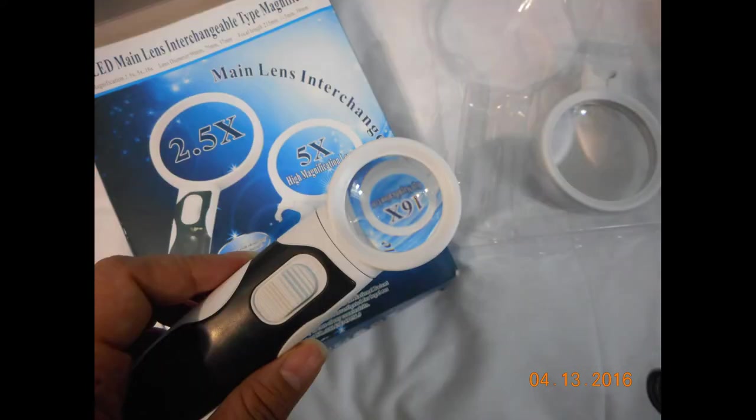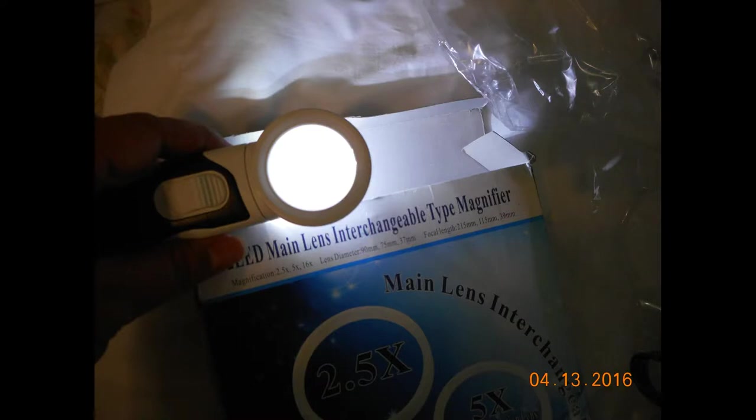The 16 times magnification is really, really great. That would be great for trying to read fine print, or if you do crafts, or for anyone that does stamp collecting.